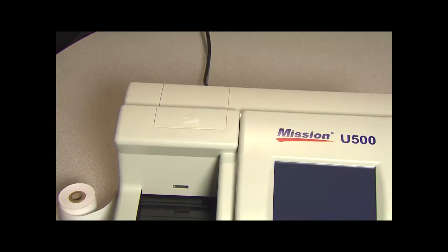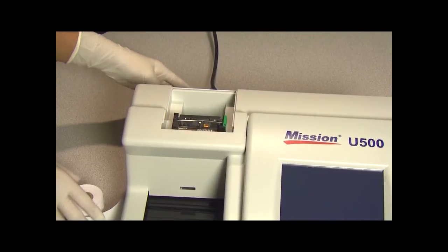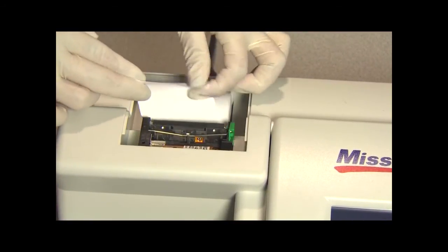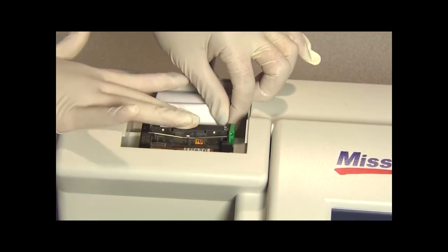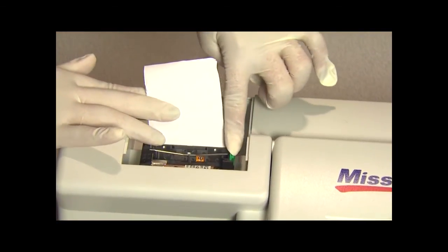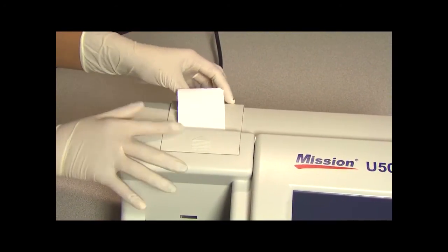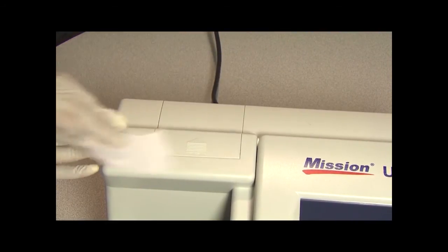To load the printer paper into the internal printer, first pull up on the finger pull area to open the printer cover. Then place the paper roll in the printer box and feed the paper under the printer feed roller until the paper sensor threads the paper through the printer. Then return the printer cover to the closed insert position.